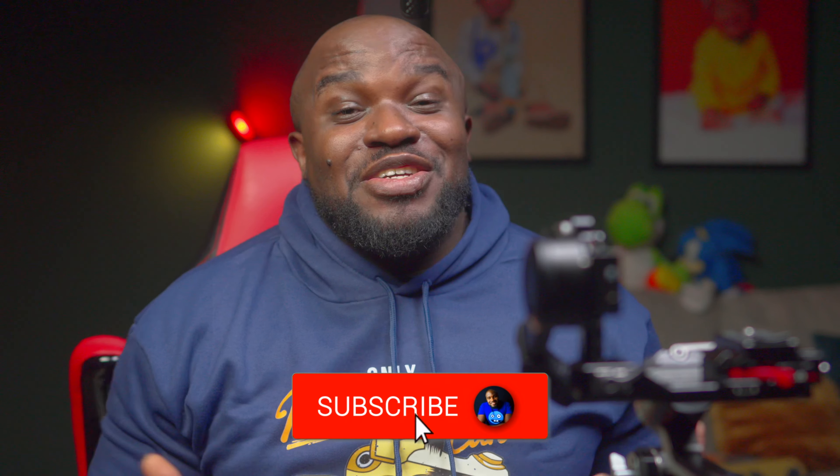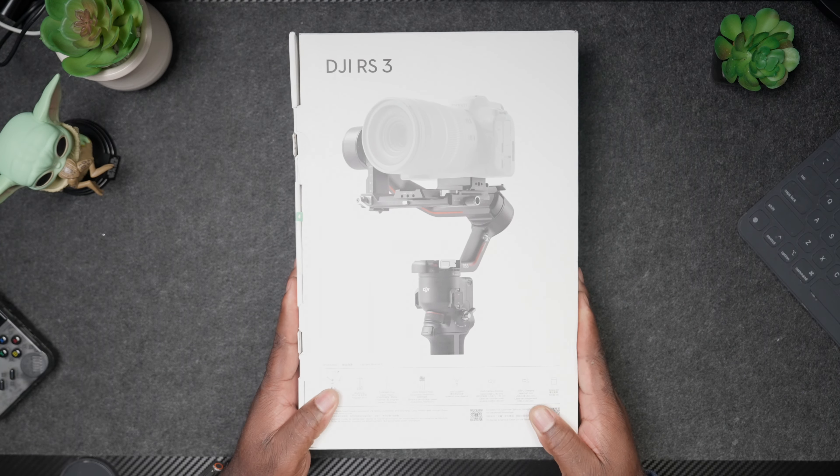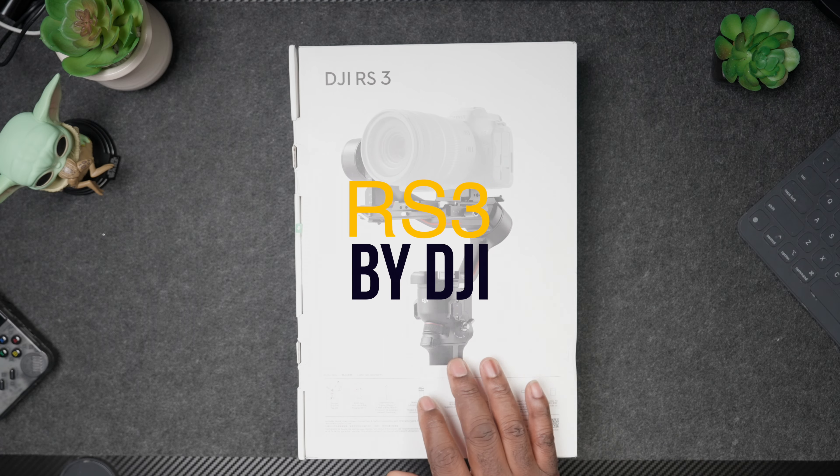What's going on everybody, welcome back to the channel, it's your boy Fizzy. This is the channel where tech is not everything, it's the only way. Today I'm not really reviewing anything, it's more of an unboxing. I purchased a gimbal — the RS3.